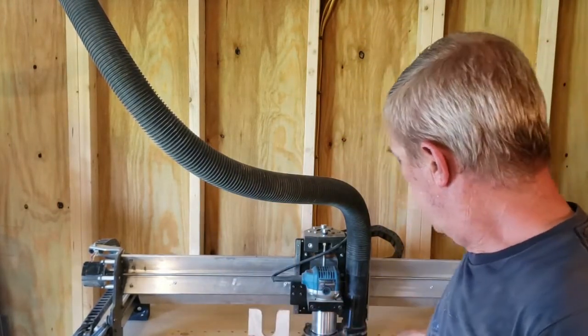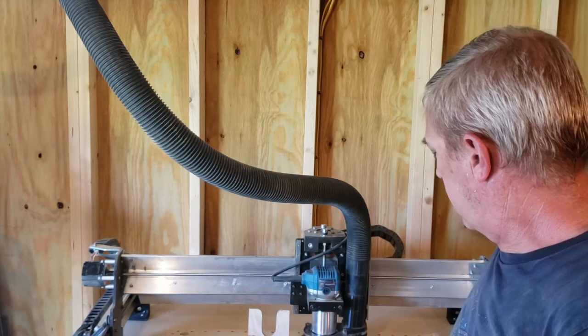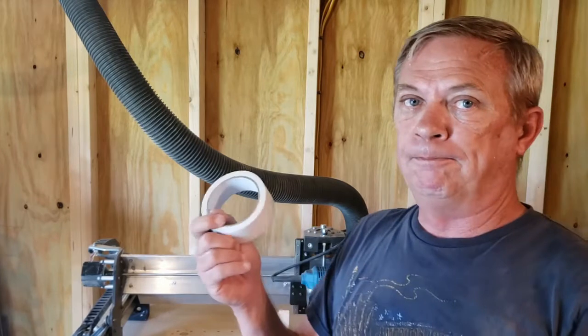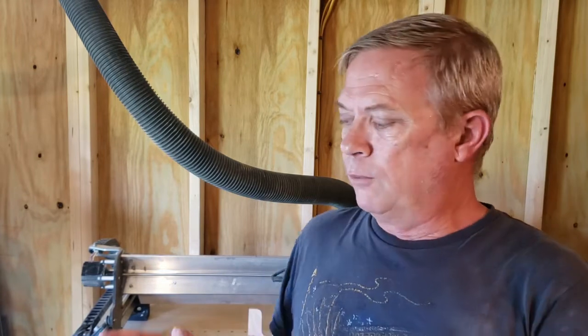For hold-downs I've used three things: cam clamps with a stop, and double-sided tape. As Winston over at Carbide 3D said, you're not going to mill anything if you can't hold it down — that's very true. I actually had one piece come up and the machine just kept milling right along even though it wasn't in place. That's something you have to watch out for.